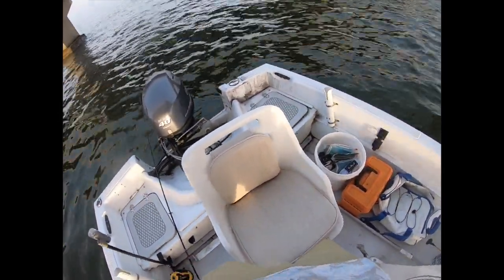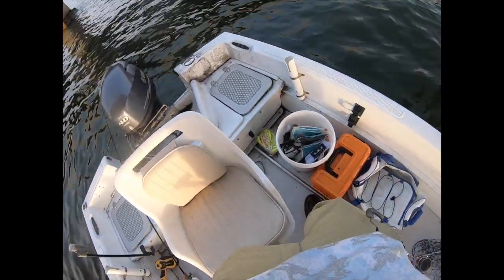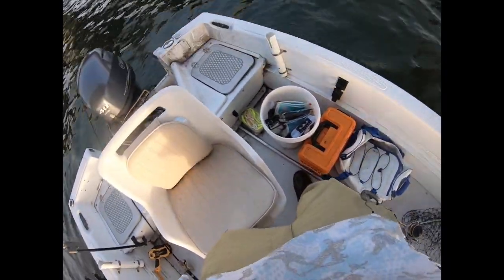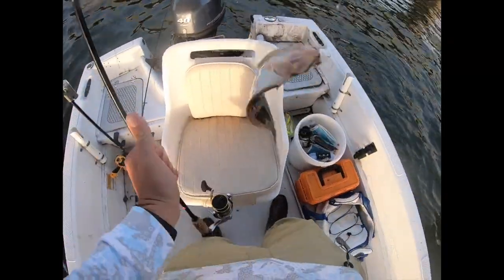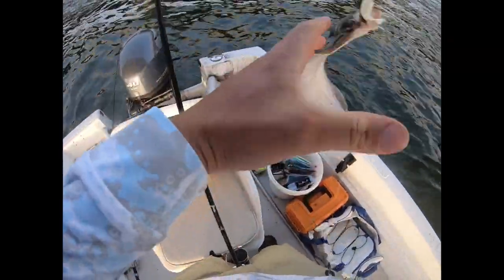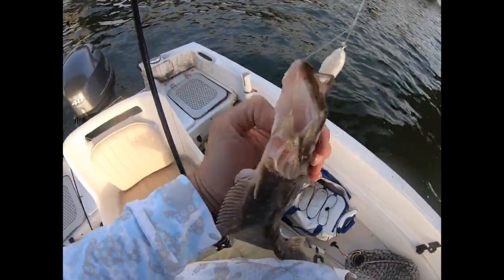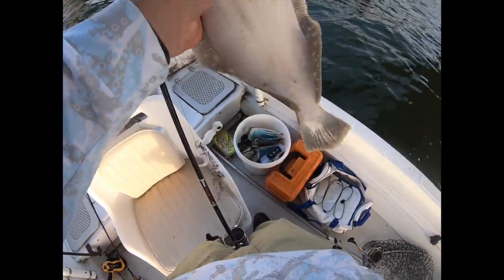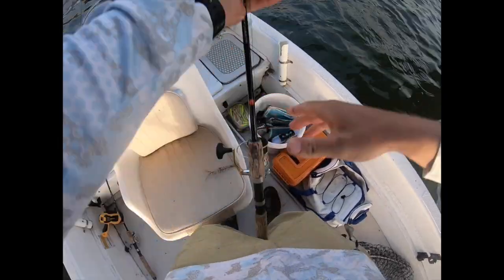Fish on, fish on! This feels nicer — actually feels like a bigger flounder. Yeah, bigger flounder. Not a keeper, but let's get this bad boy back in the water. That's three flounder so far.